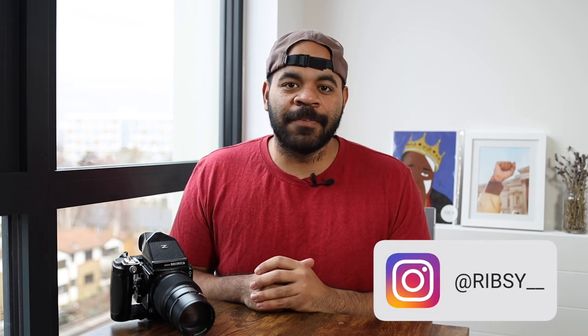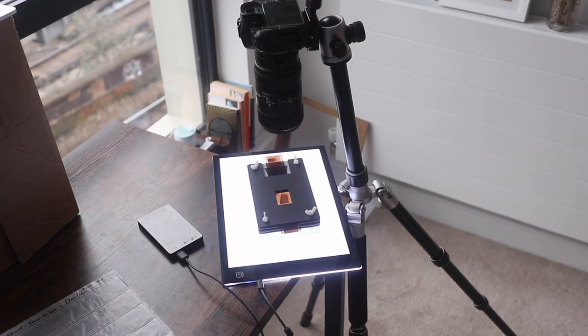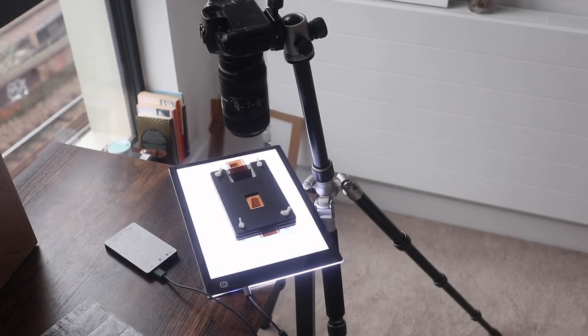Hey YouTube, it's your man Rib from Doing Film Things. I think it'd be very helpful to tell you exactly all of the equipment I use to scan my film at home. I've been fine-tuning this process and these pieces of equipment for the last entire year and I finally settled on something that works pretty well. There are two main focus areas for me: I don't want something big and clunky that requires a lot of fixed space, and number two is versatility — I like pieces of equipment that are useful for many different things. That's why I decided to go the camera scanning route.